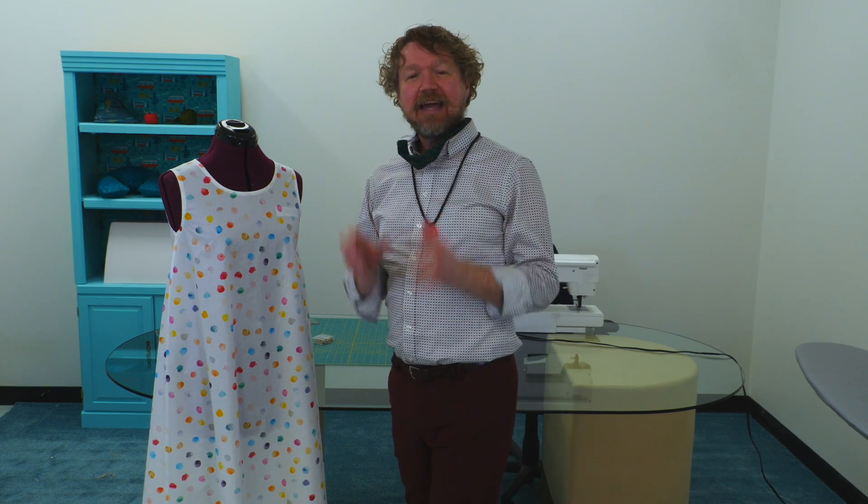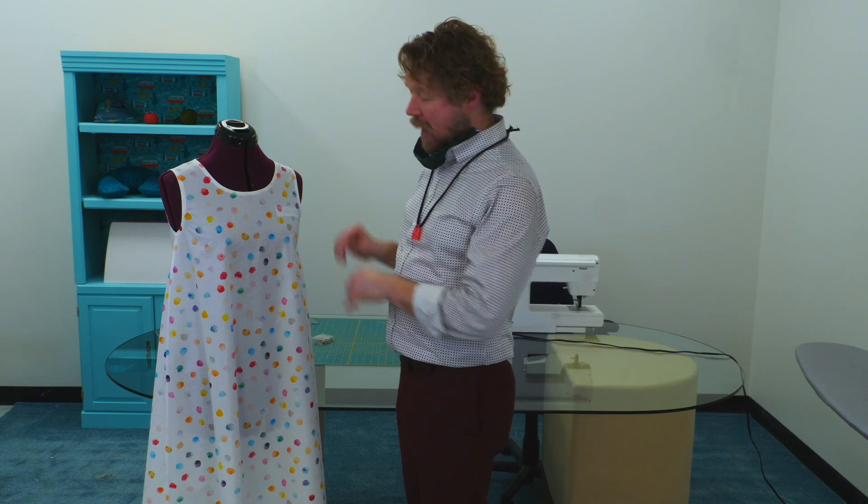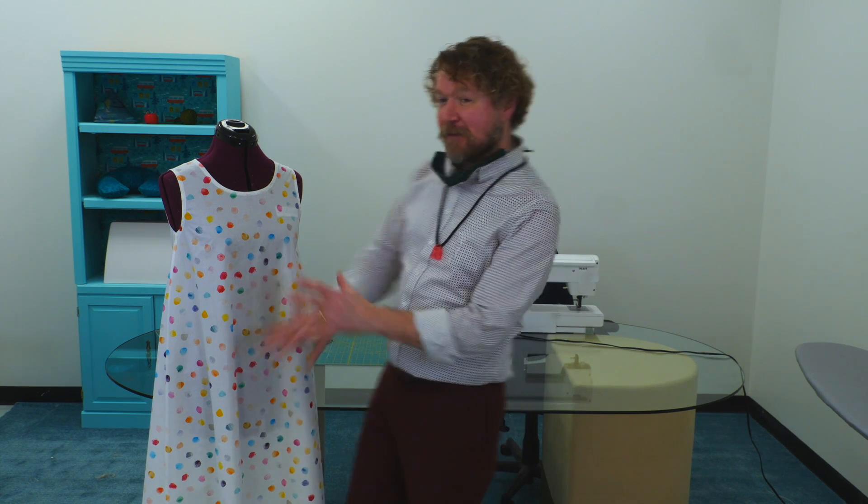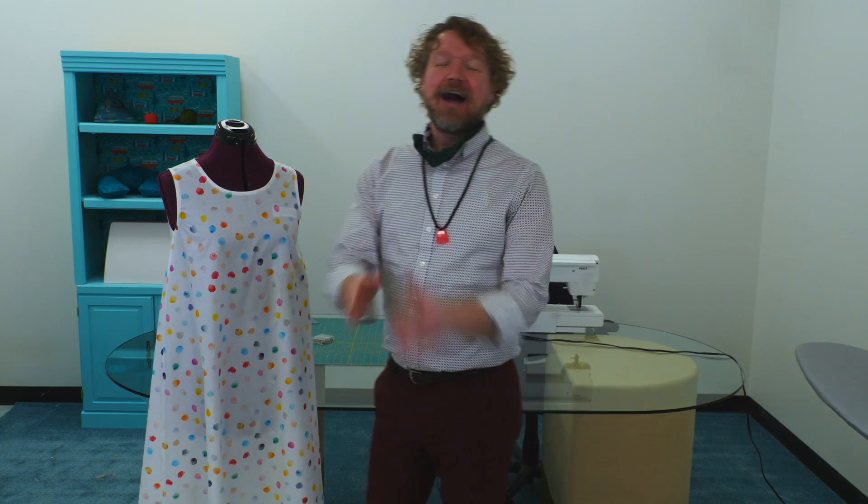Hi, it's Miles here at Fabricana with an exciting project for you today. It's very beginner friendly and it's a great spring look. Before we talk about this dress, I just want to remind you to please follow us on our social media, on Instagram and Facebook, and please subscribe to this YouTube channel. There's lots of other great content I hope you're going to follow.